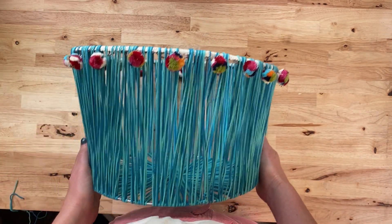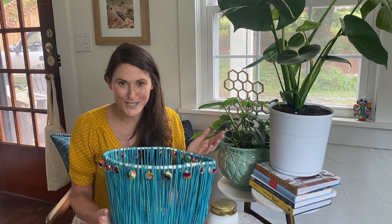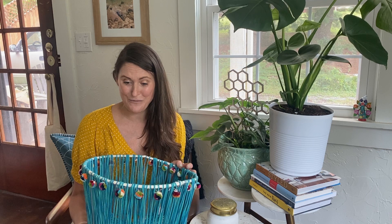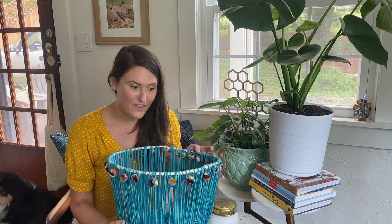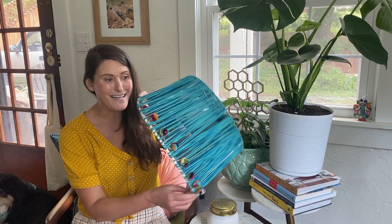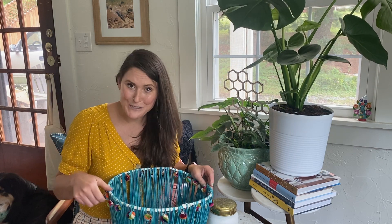I honestly cannot believe that two hours ago this was just a sad tomato cage. I love a good upcycle, but I particularly love it when it is cheap, easy, and so fun and funky. I think I'm going to use this to store all of my yarn — my super extensive collection — but while making it I also decided it could be the cutest lampshade. Which would you use it for? Let me know in the comments below, be sure to give us a thumbs up and subscribe, and we'll see you next time. Bye!